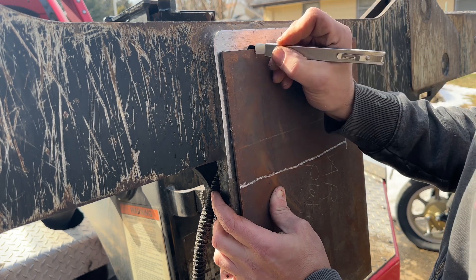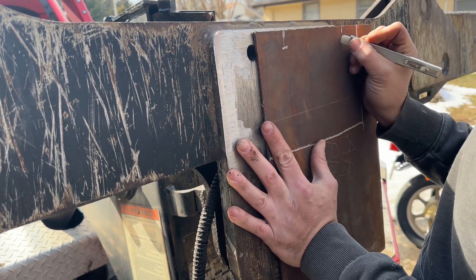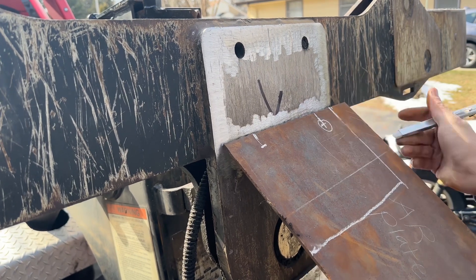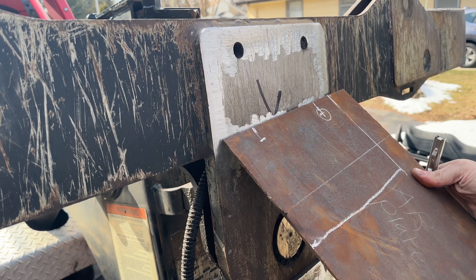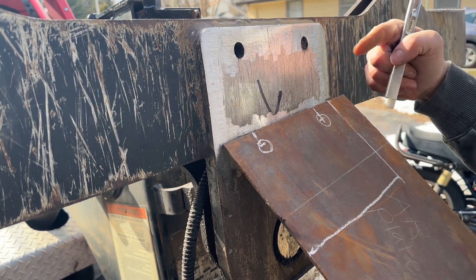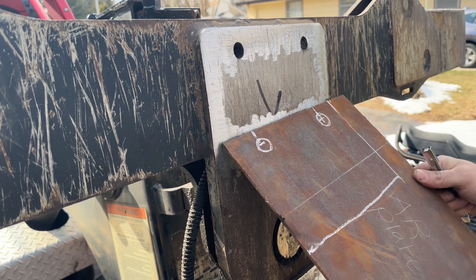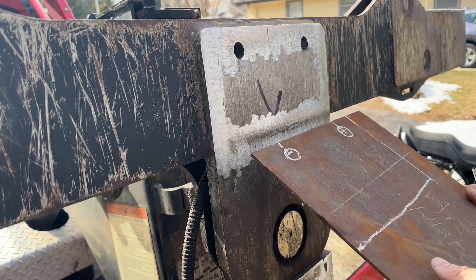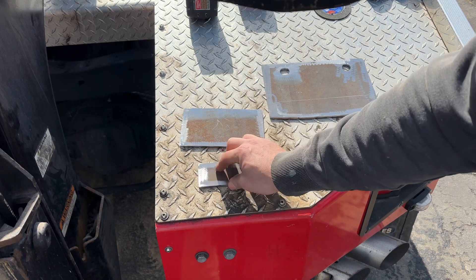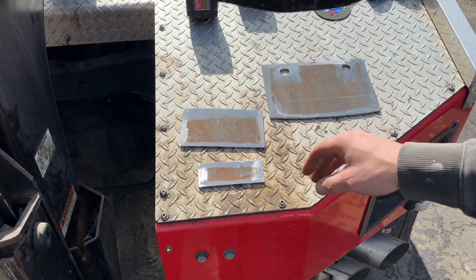I'm also going to mark this hole location - about right there, about right there. I'm not sure what these holes are used for, but I believe it's to pin the arms in a downward position as a safety feature. The guy said he's never used them, so that's kind of interesting. I'm going to cut this and then I'll be back. I got the three plates cut. I cleaned up all the edges on them - I torch cut these because being AR500 it would take forever to angle grind cut it. Torch cut it, then buffed the edges to clean up the slightly rough cut.